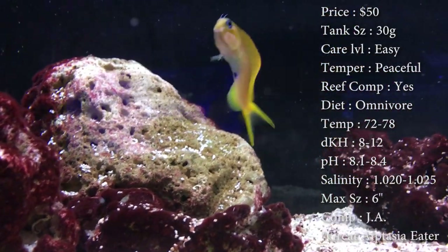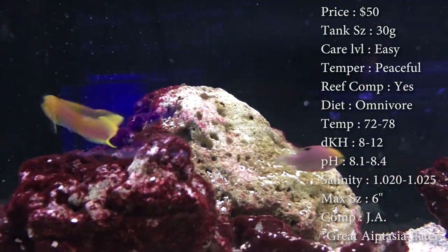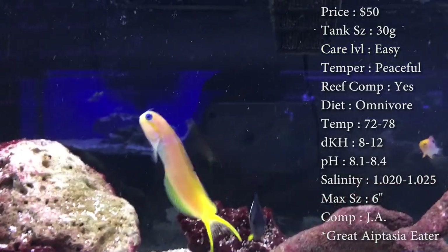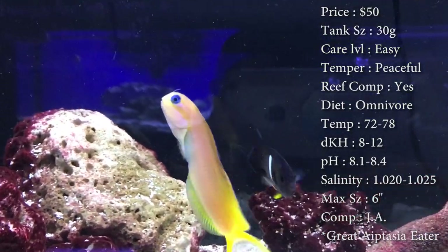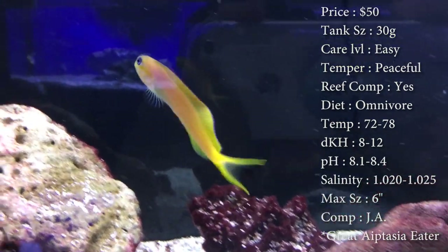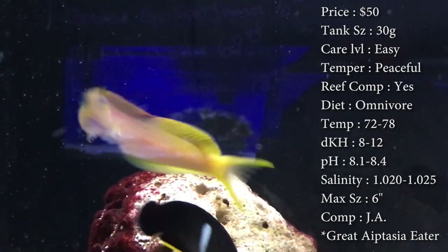Salinity: 1.020 to 1.025. Max size: these guys reach half a foot, which is pretty big, but they stay really skinny so it's nothing to worry about. Color: that nice bright yellow on him. Compatibility: we have put them with other blennies before, so you can definitely do that — they never really bother each other.